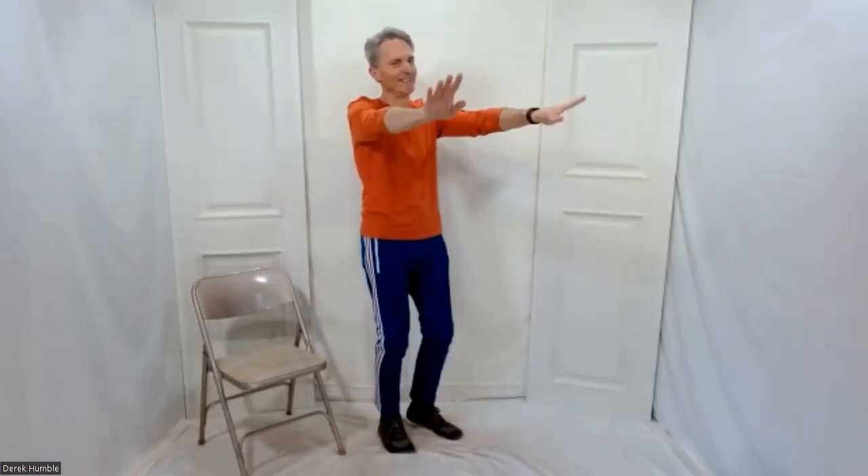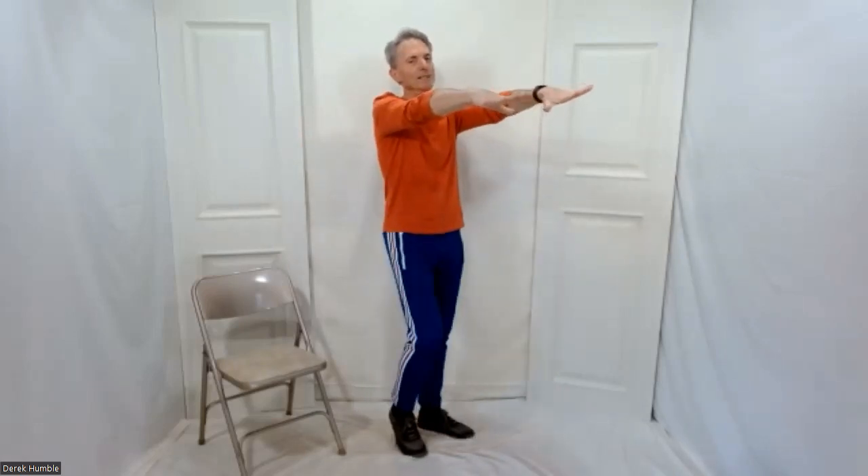From here, stay with me. Reach, grab, and pull. Just a few. Grab and pull. Reach, grab, pull. Two more — reach, grab, pull. Last one — reach, grab, and pull. Fantastic. Bring your arms down, shake it out. Nice. So have a sip of water — we're going to continue on here on the same vein. Keep your feet going if you can.